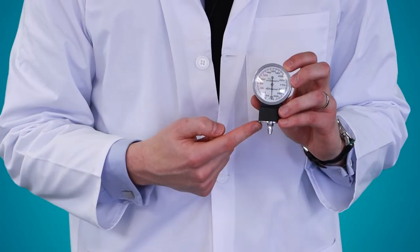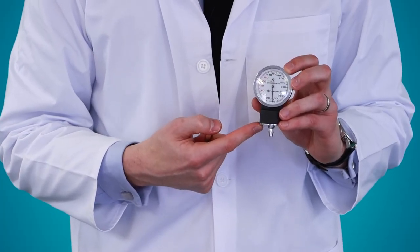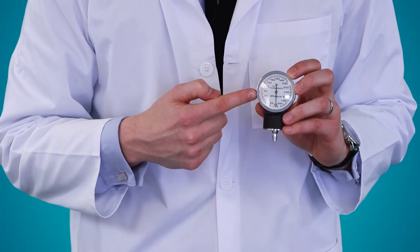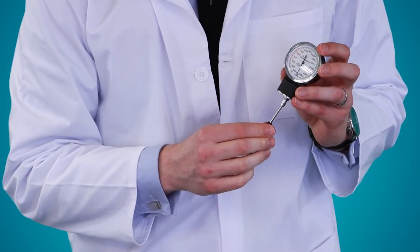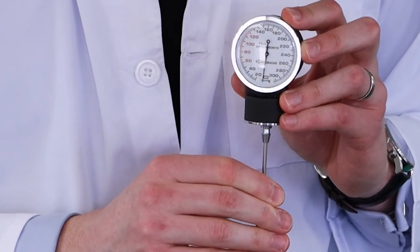This is a 0 to 300 millimetres of mercury no-pin-stop gauge that improves accuracy. It also has a calibration key that allows you to readjust if it goes off zero.